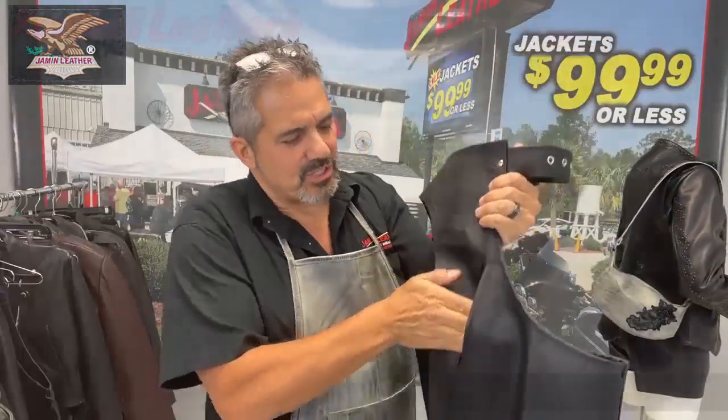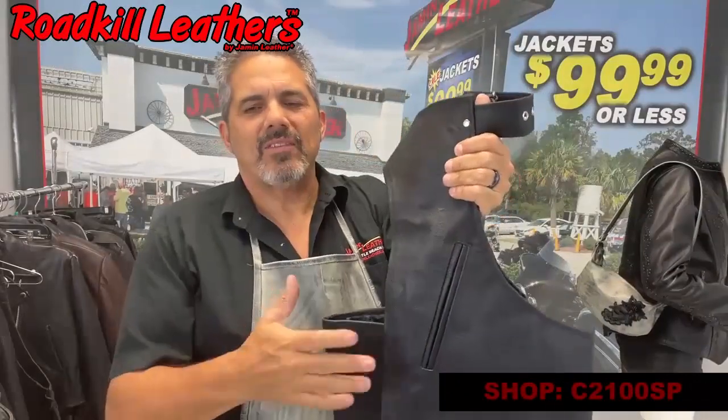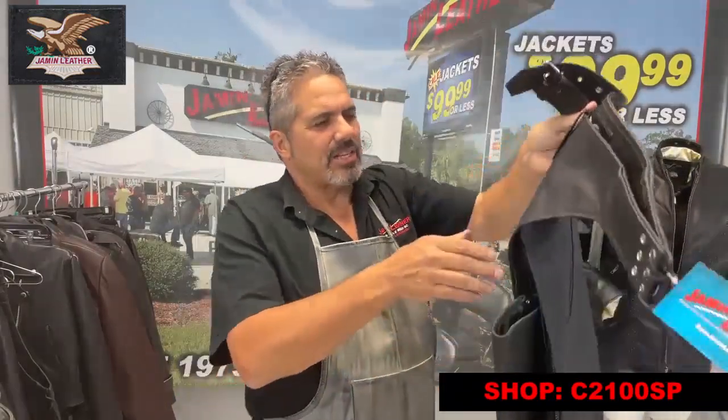It's got the two standard pockets, which are nice deep pockets on each side. The thigh pocket is really nice because it's easy to get to. Because when you wear a pair of chaps, you can't get to your pants pockets — front or back — for the most part. So it's nice to have a handy pocket that you can actually get to your stuff.